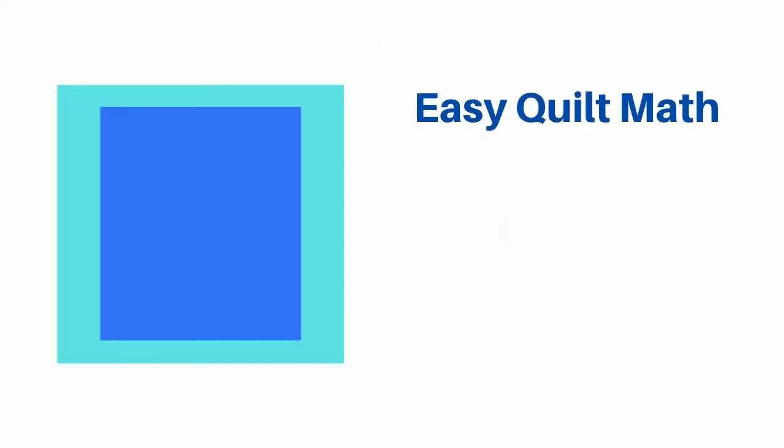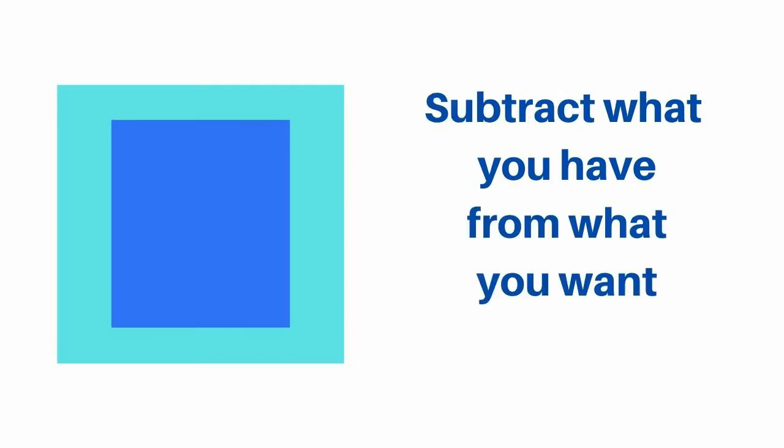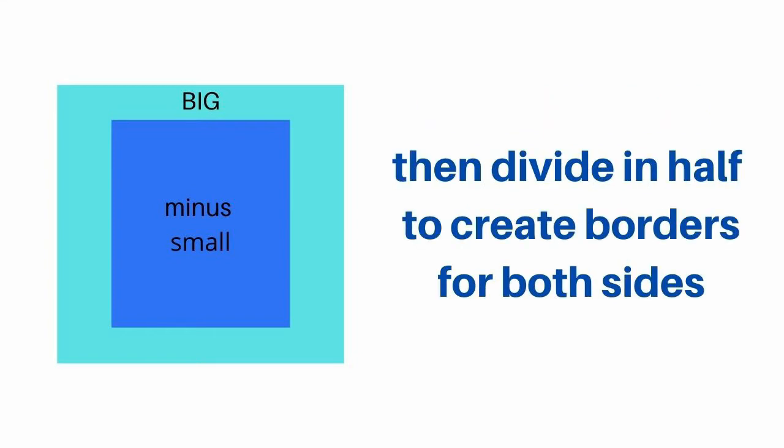So how big do these borders need to be? Well, it's a very simple formula. First, you need to know the size of the panel or the quilt top that you are working with. Then you need to know what the ultimate goal is — how big a quilt do you want? Just subtract that smaller portion that's already done from the bigger size you want to end up with, and then divide that in half. You'll have the two equal measurements to create your two side borders or your top and bottom border. Then you make the borders to that size, add them to the quilt, and you're done.